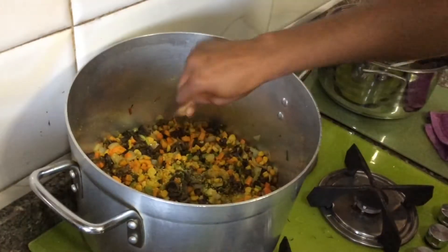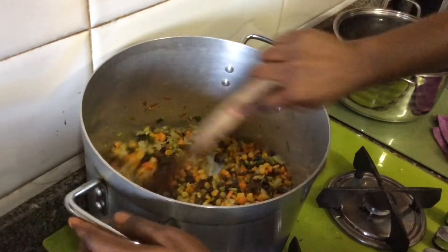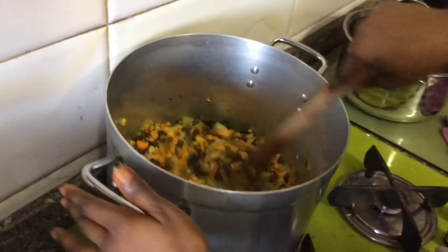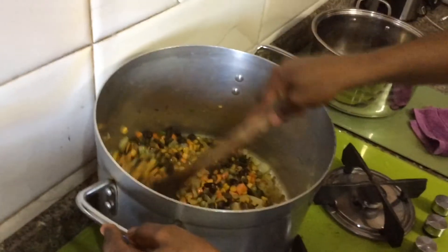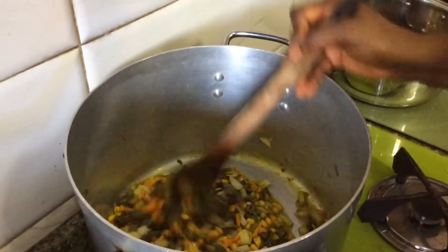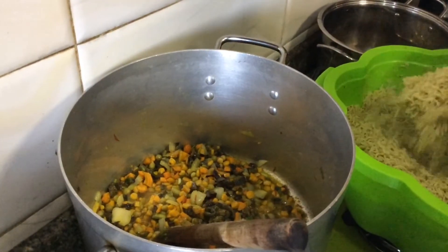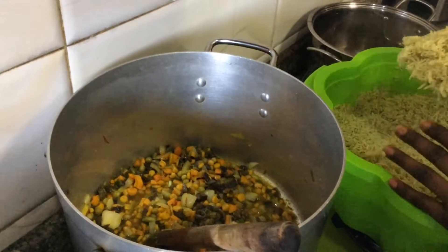I told you guys about the fried, spicy flavors. I've allowed it to fry for like two to three minutes, so right now I'll be adding my rice.